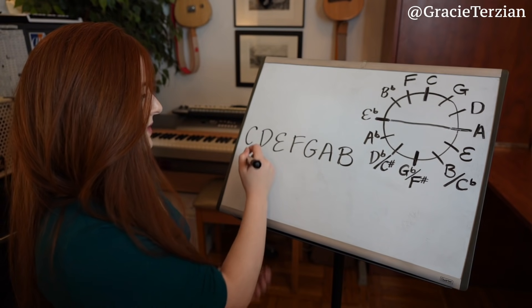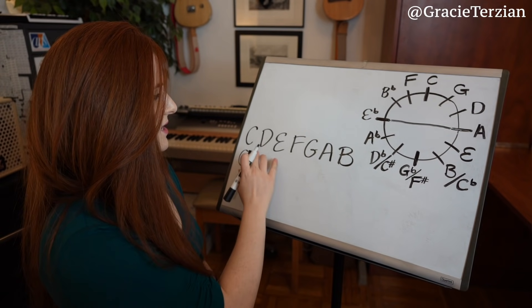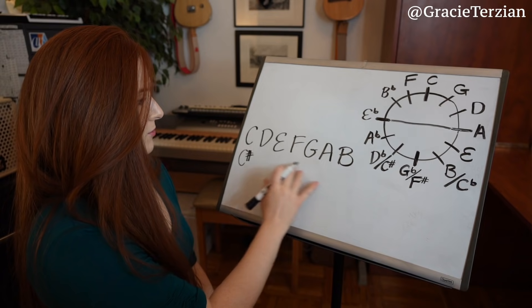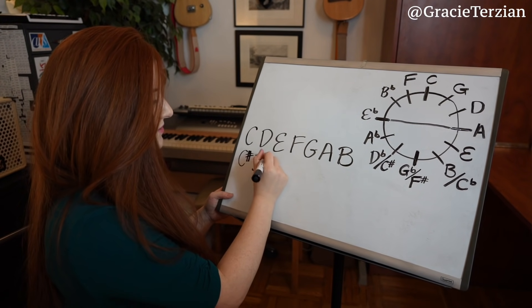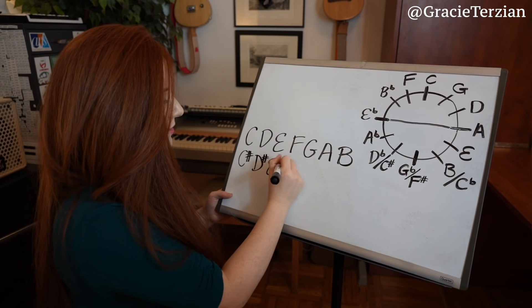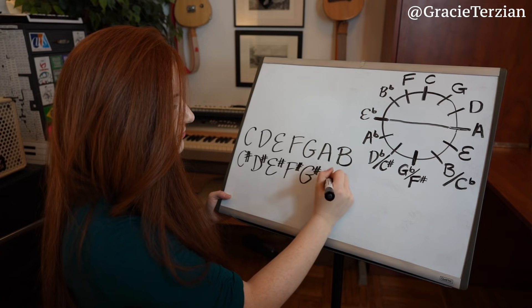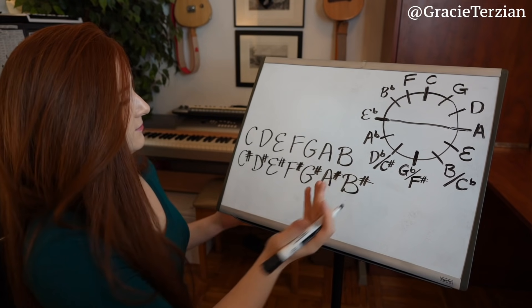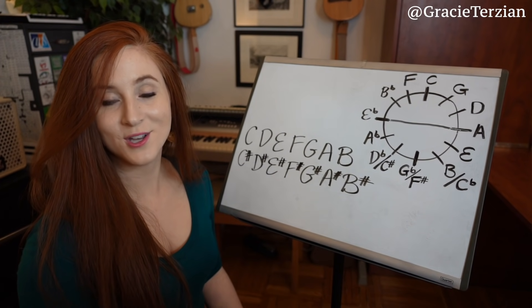Let's start with the C sharp major scale. Since all the notes in C major are natural, we apply the pattern: anything natural turns into an accidental. So we sharpen every single note: C sharp, D sharp, E sharp, F sharp, G sharp, A sharp, and B sharp. That is your C sharp major scale.